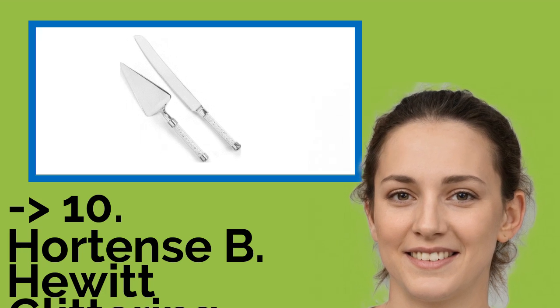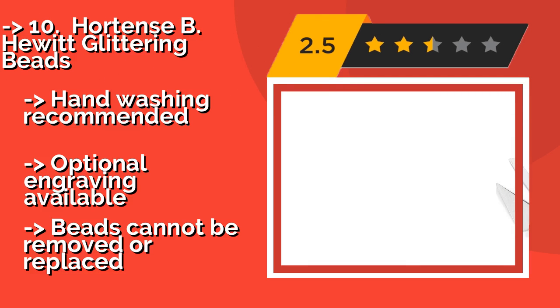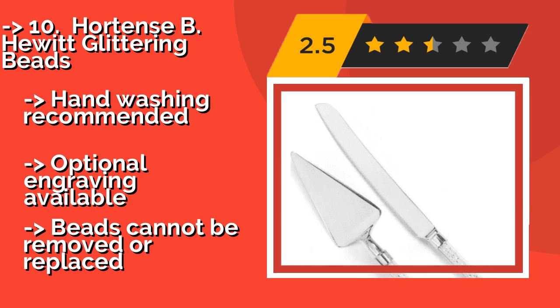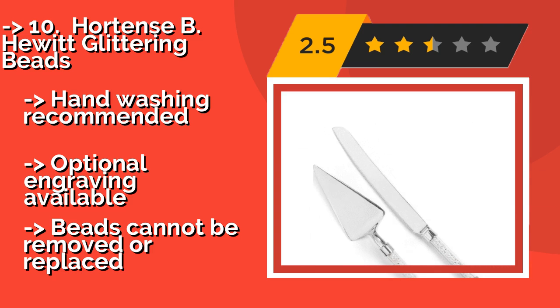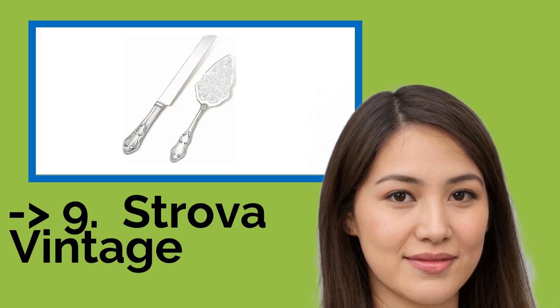The list starts with number ten: Hortense B Hewitt Glittering Beads. Dazzle your wedding guests with the Hortense B Hewitt Glittering Beads, about $43, which features clear handles filled with beads that sparkle when they catch the light. While the handles are made of plastic, they are heavy duty and look just like glass. Hand washing recommended; optional engraving available, but beads cannot be removed or replaced.